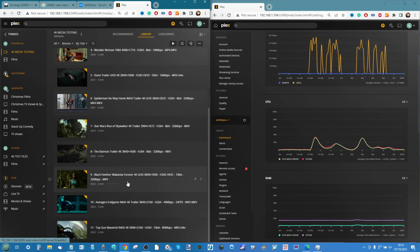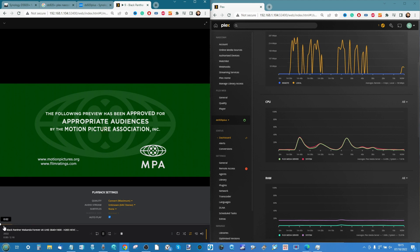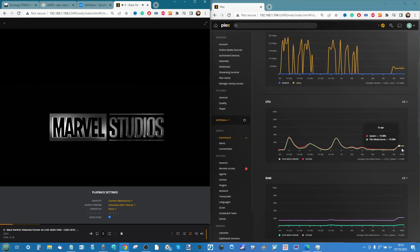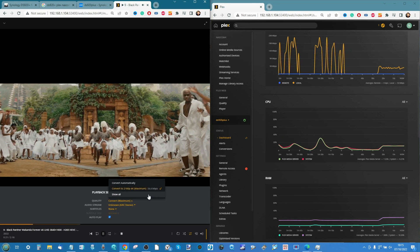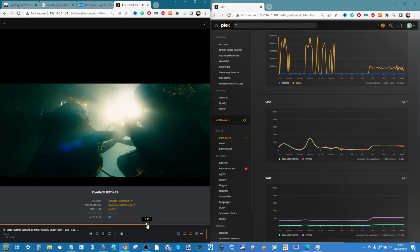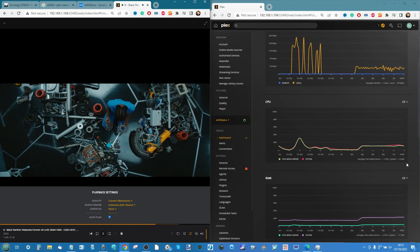Test nine: Black Panther: Wakanda Forever — 4K Ultra HD HEVC, 10-bit HDR, 32 megabits per second. This is our first HEVC file at this weight level. We'd expect a CPU spike from the encoding. The utilization is actually not as impactful as expected. It's transcoded and upgraded to 54 megabits per second as it converts from HEVC to H.264. Easy playback, skippable, CPU barely at 10%. This 4K file gets a big tick from me.